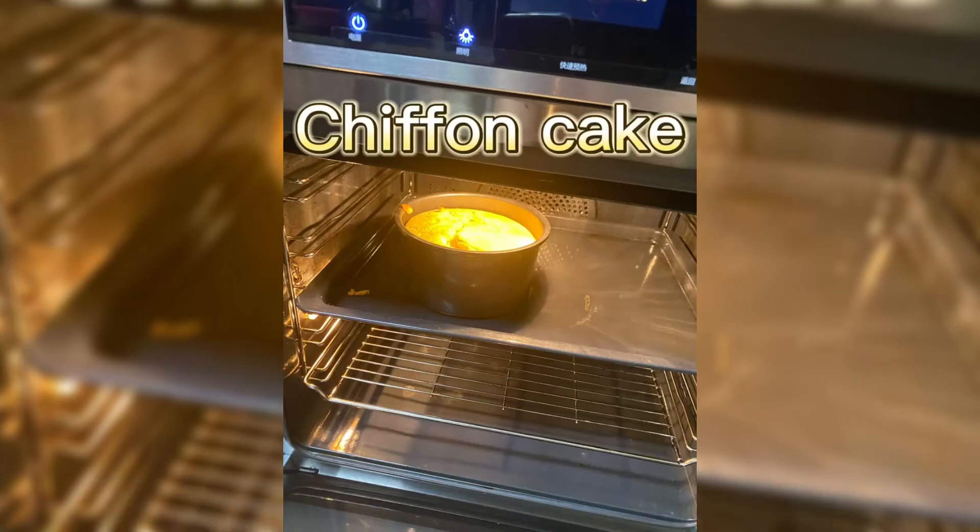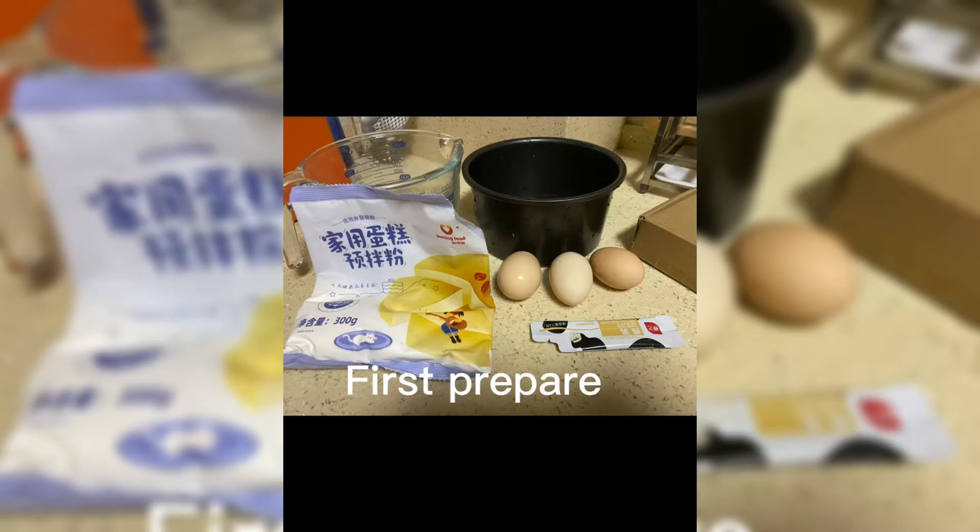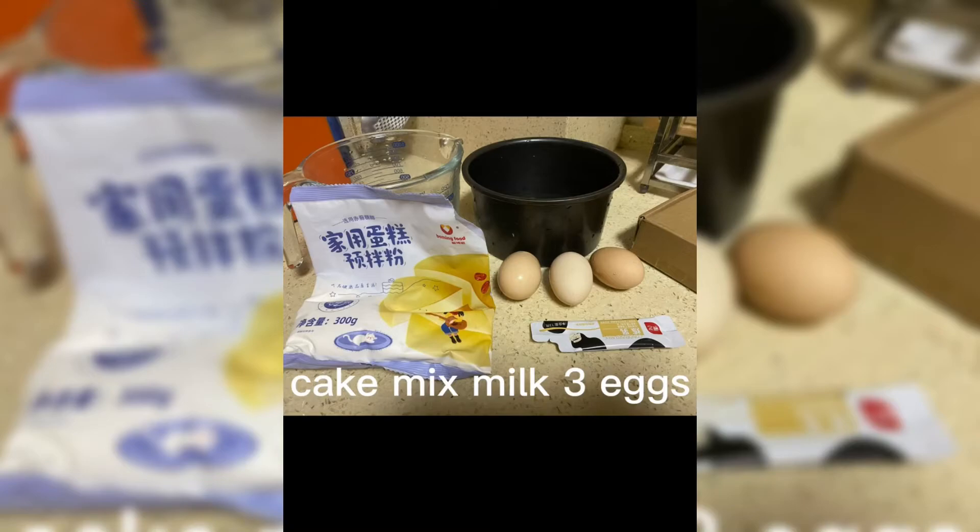This summer vacation, I want to make a cake. First, prepare the ingredients: cake mix, milk, 3 eggs.